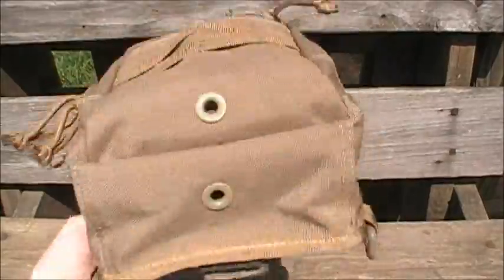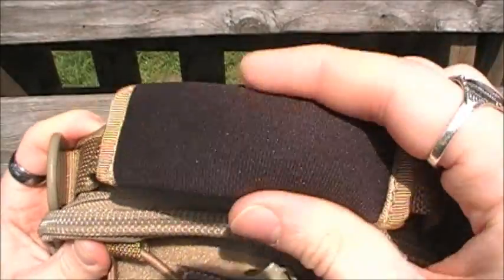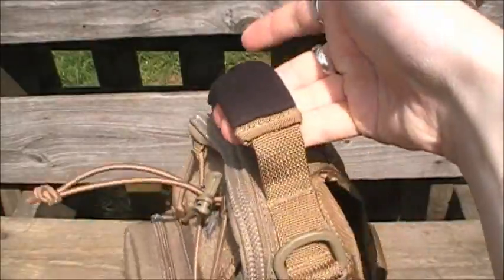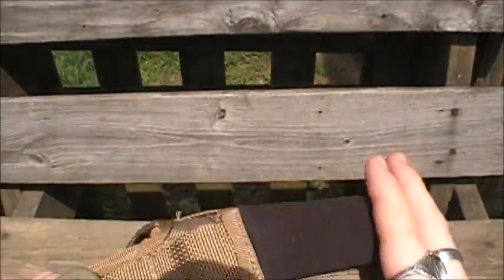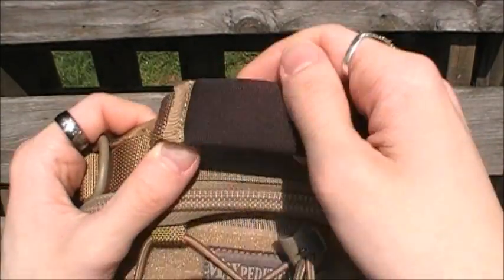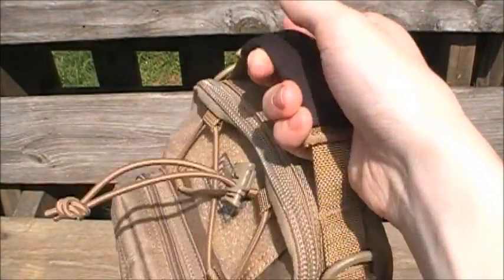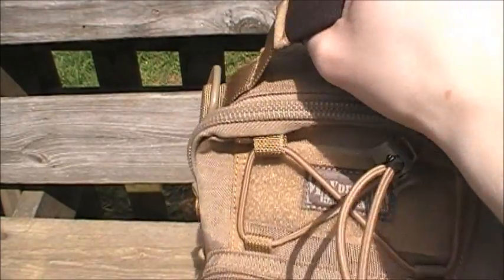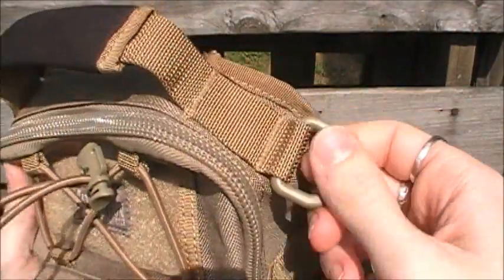It has a very nice carrying handle with a foam rubber cover, which is very comfortable. I think I like the handle on the FR1 a little bit more — that rubberized traction handle adds a bit more grip — but if you're carrying a heavier loadout, this foam handle is better in that application because it will absorb a lot of the weight.